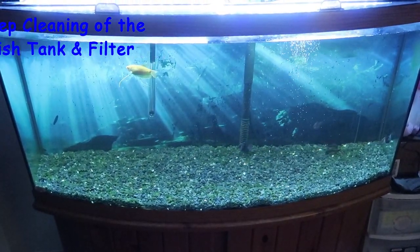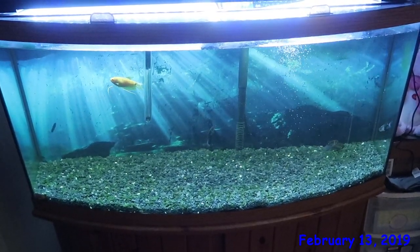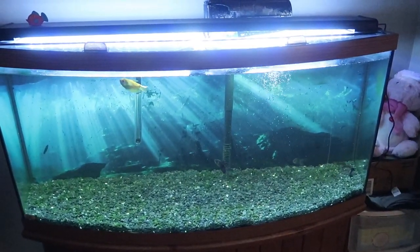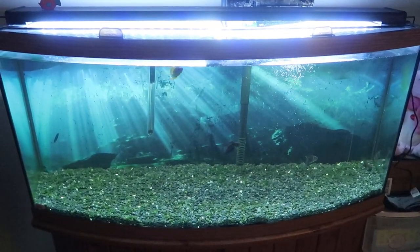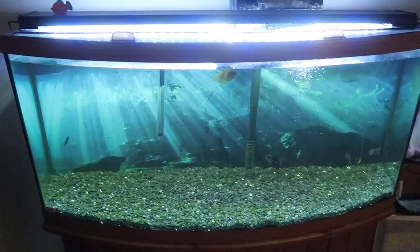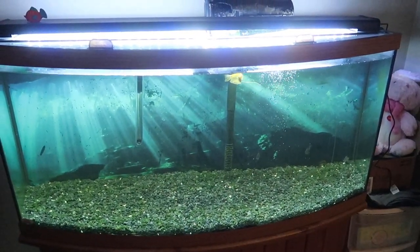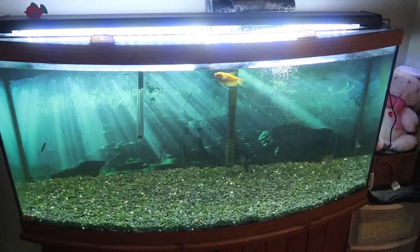Before I start tearing the filter apart, I'll give you an overall update on the fish tank. It is doing a lot better — you still see a lot of green in there, some down here and some up here. None of that is going to go away until I clean the filter really good, because with algae still in the filter it's just going to keep propagating to other places in the tank.